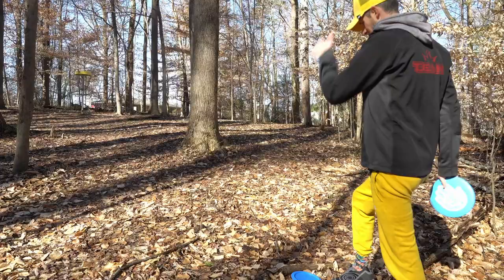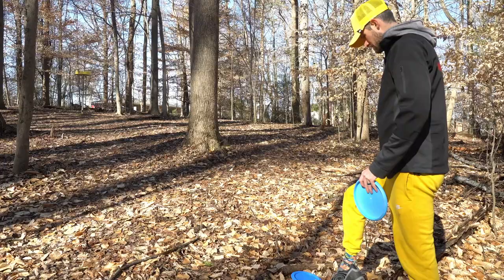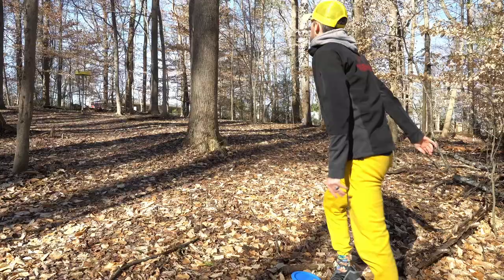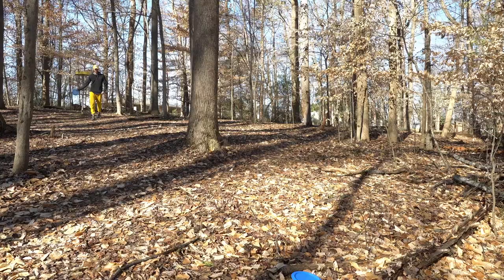We came up a little bit short with the Sergeant. If we had hit to the left of the tree like I wanted to, I honestly think we would have been pretty close. This feels like edge of the circle — it's a little awkward of a lie though. Gotta get it there! Oh my gosh, let's go! Sick birdie! Sick birdie!